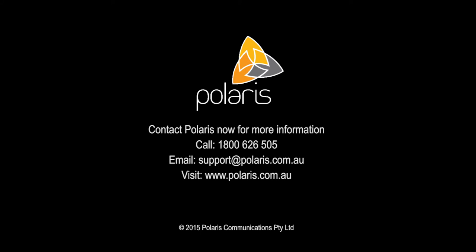We hope you have found these headset care tips useful. If you need more information, please contact Polaris.